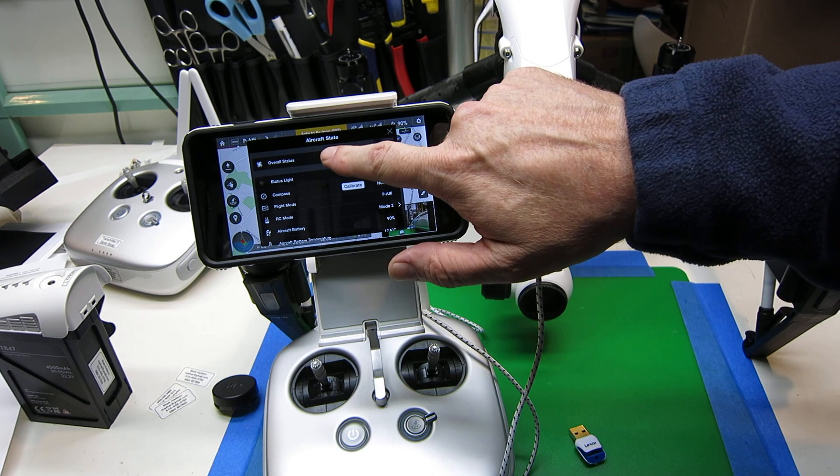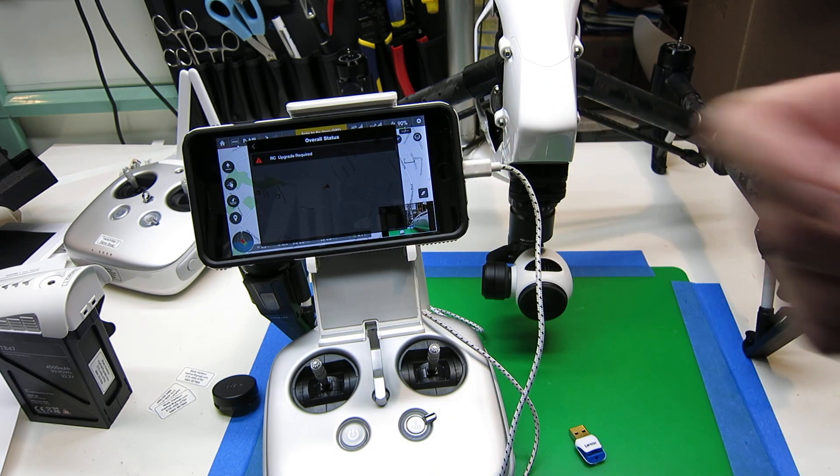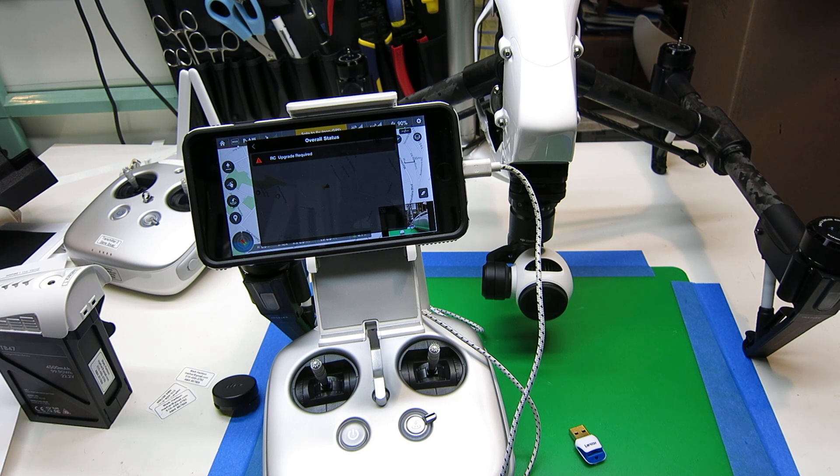And if we click the overall status now, we see that now only the RC upgrade is required.